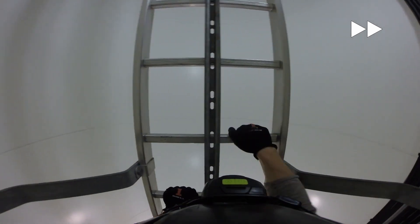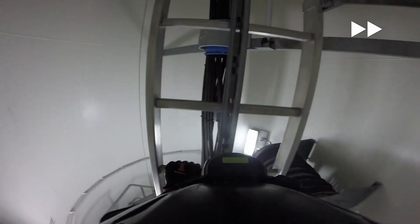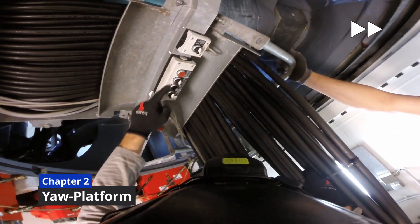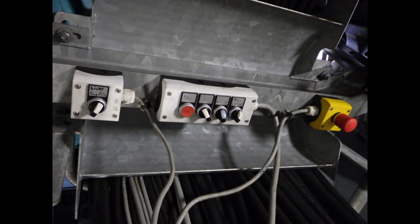On the yaw platform you find additional switches: one emergency stop button, one for auto or manual yaw, to yaw right and left, to enable or disable the whole yaw system, to stop the yaw, and the light switch for the nacelle.